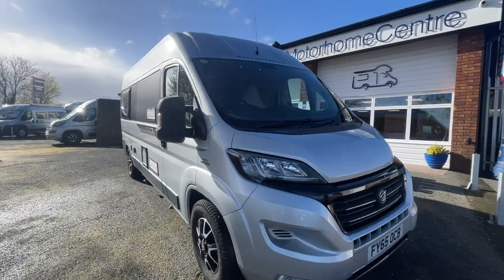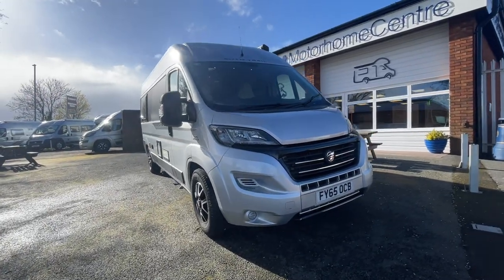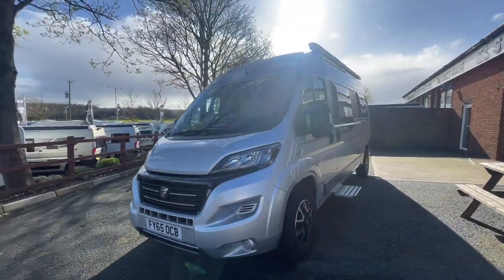It's on a Fiat Ducato engine base, turbo diesel on a six-speed manual. The motorhome itself is in lovely condition as you can see from the video on the outside.